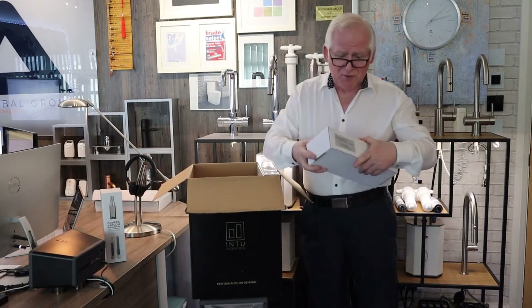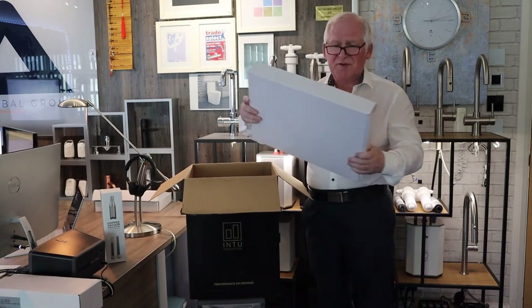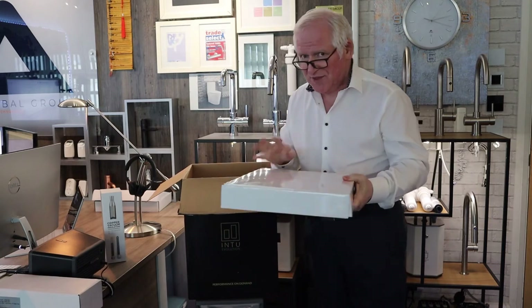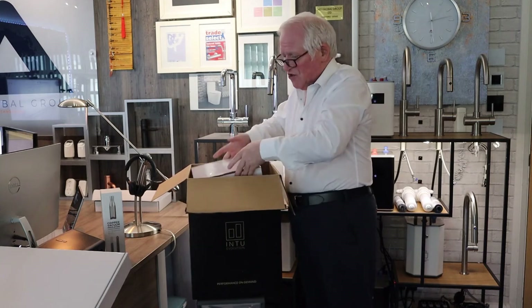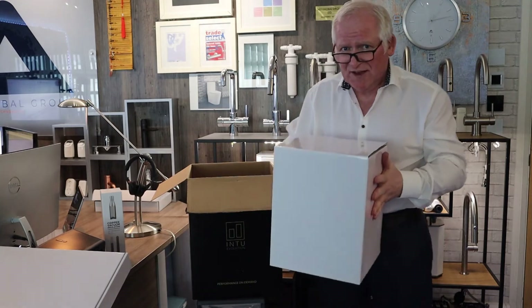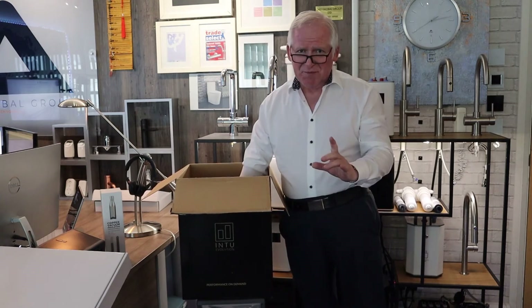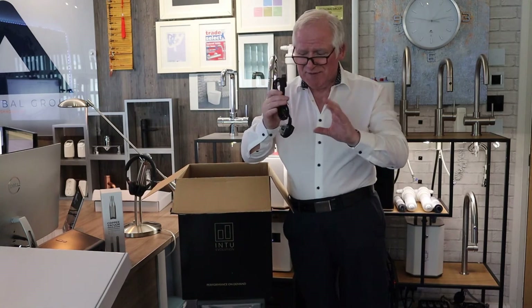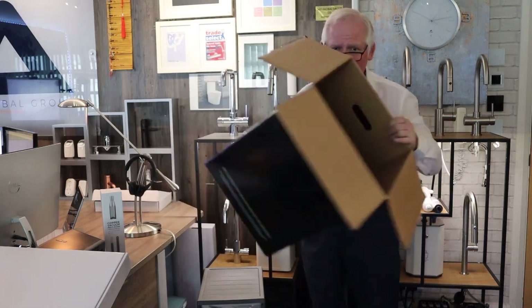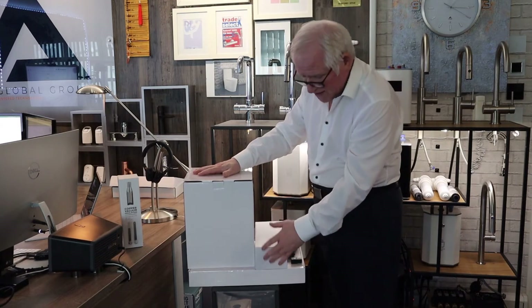Removing the excess packaging, the first box we have is the filter — we'll look at that in more detail later. The second product to remove is the tap itself, the thing you'll be using on a day-by-day basis. All the packaging is designed to ensure your product arrives in perfect day-one condition. Before you throw the box away, make sure you've taken everything out, as it's easy to miss some components. Here we have all the components: the boiler, the filter, and the tap itself.